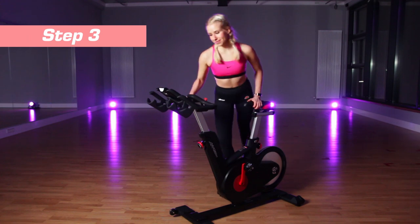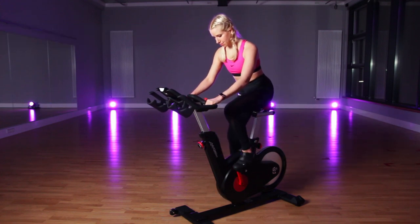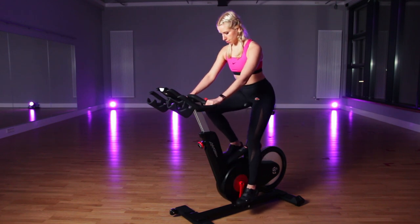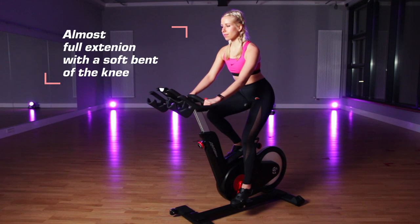Third, try sitting on the bike. Clip into the pedals and bring one pedal to the bottom of the pedal stroke. You'll want a relatively full extension with a slight soft bend at the knee.